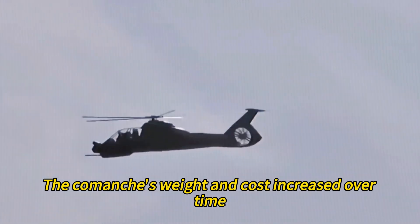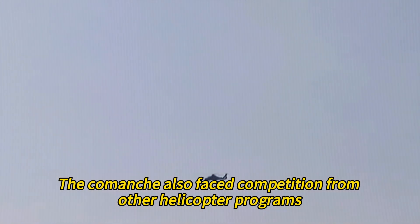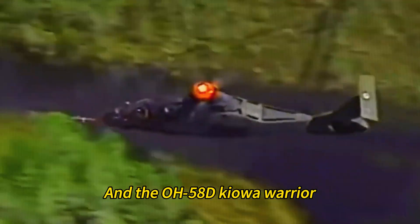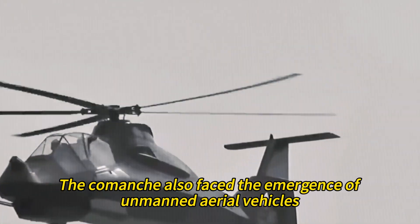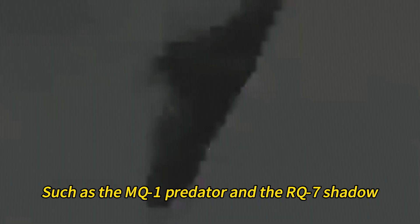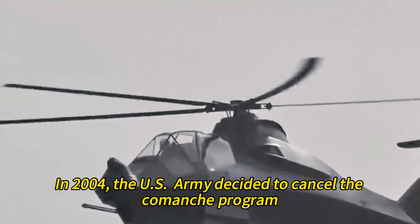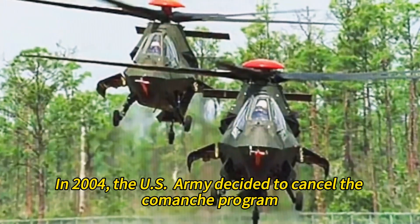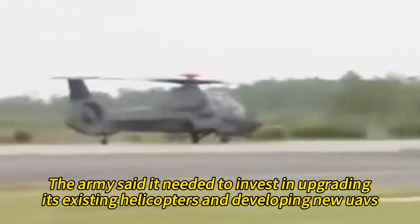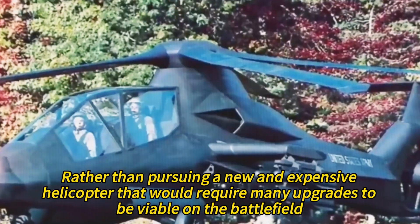However, the Comanche program faced many challenges and delays due to budget cuts, requirement changes, technical problems, operational challenges, and strategic shifts. Its weight and cost increased over time while performance and survivability decreased. It also faced competition from upgraded helicopter programs such as the AH-64D Longbow Apache, UH-60M Black Hawk, and OH-58D Kiowa Warrior, as well as the emergence of UAVs like the MQ-1 Predator and RQ-7 Shadow, which could perform similar scouting and targeting roles with less risk and cost. In 2004, the Army cancelled the Comanche program after spending nearly $7 billion and producing only two prototypes.